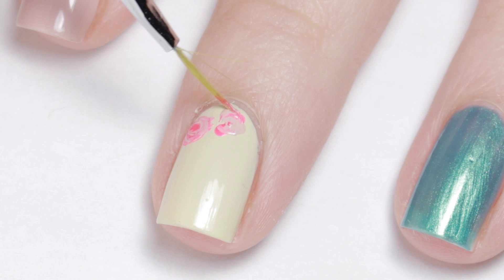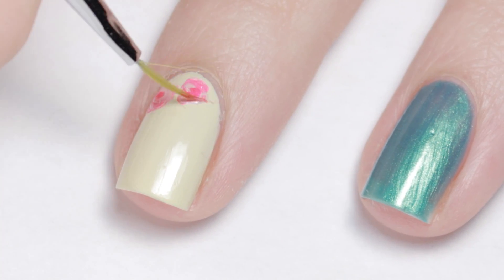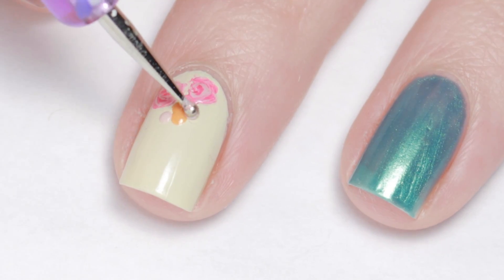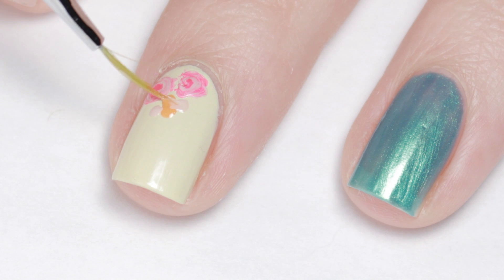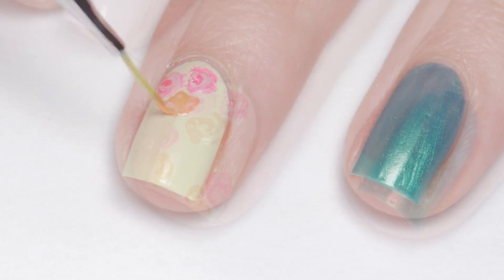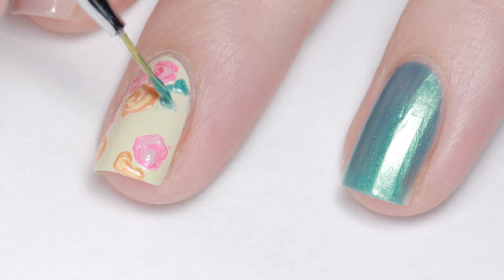Continue clustering roses together. You can also switch up the colors. Now with the provided teal polish, add some leaves around the rose clusters.